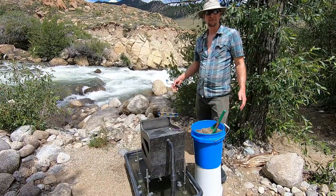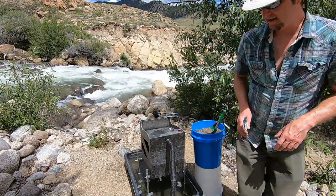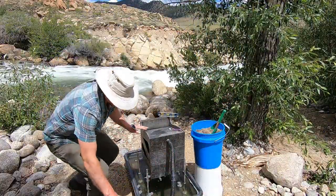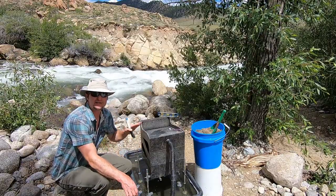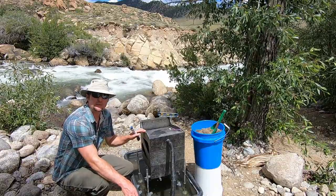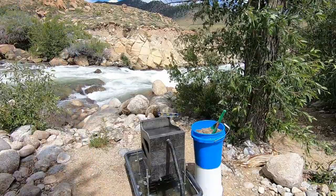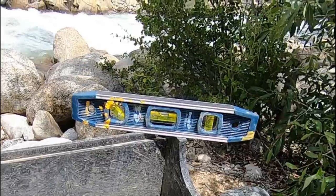We're back in our favorite spot and we're going to do a clean-up — this is the gold cube here. Now the most important thing you have to remember with the gold cube is to classify your concentrates to an eighth of an inch or 10 mesh. Classified to 10 mesh will get even a little bit better retention. So you want to turn the cube on and make sure your cube is level.